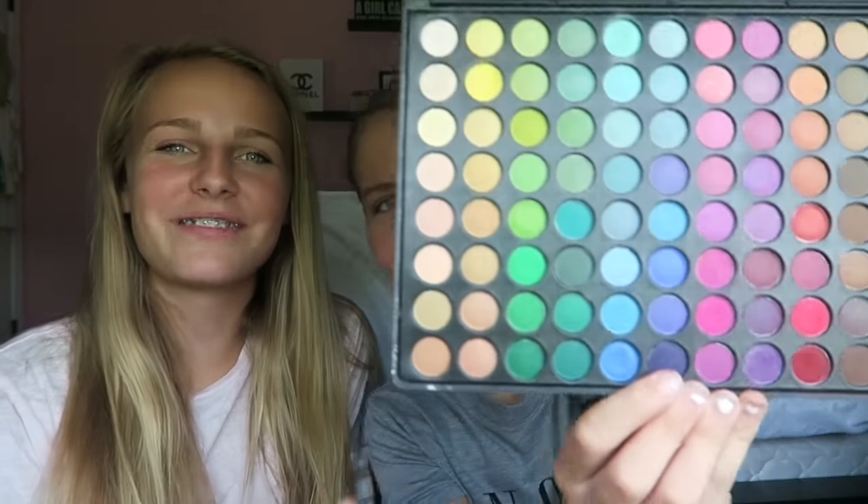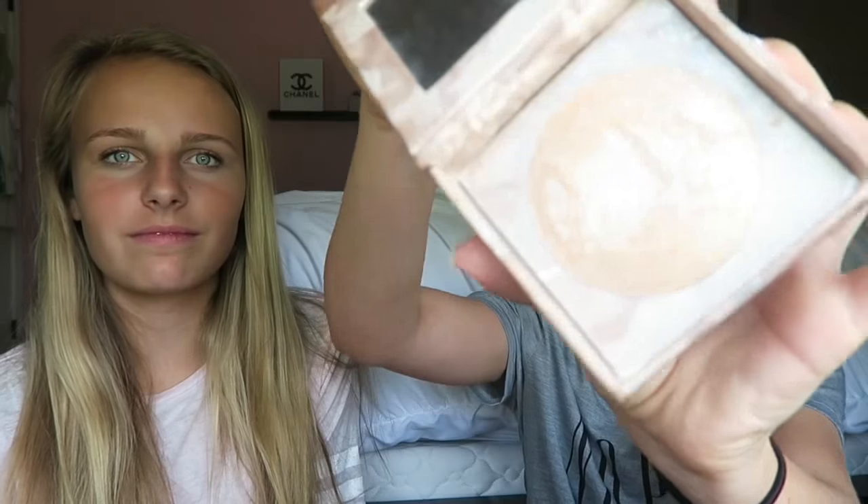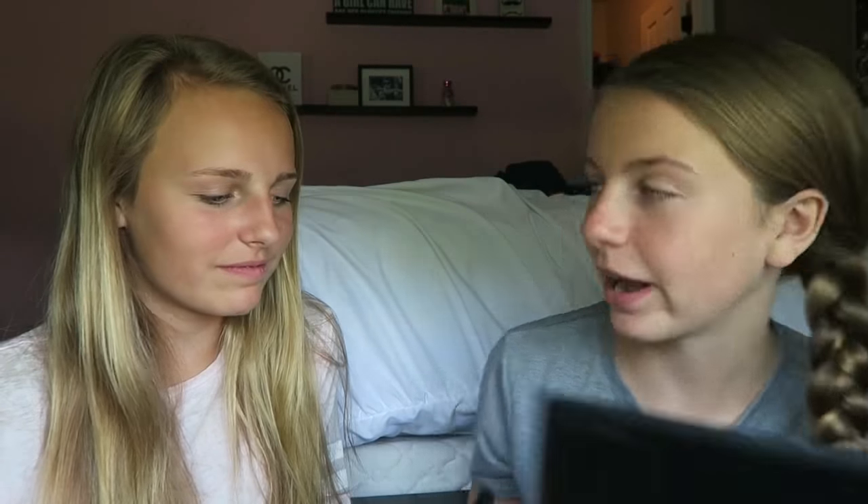I've got most of the makeup I'm gonna use. I'm first gonna start off with this palette which has a bunch of colors, and then I'm gonna use the Naked Illuminated Glitter. So I'm gonna start off with the colored palette — it looks like there's some purple at the top, so we're gonna start with the purple. Looks good — gonna start right up here.